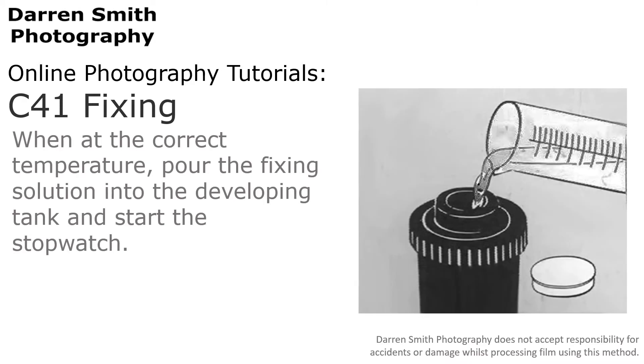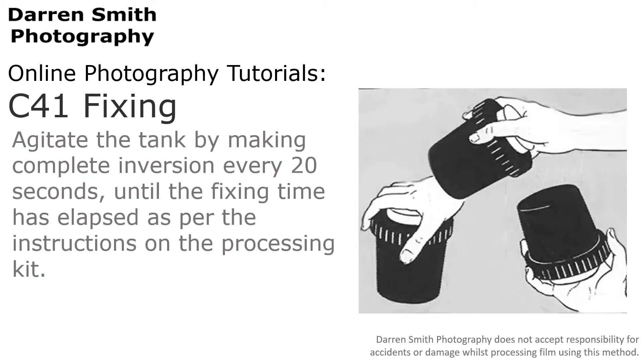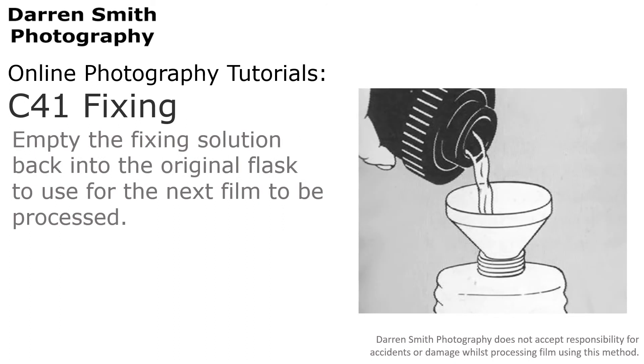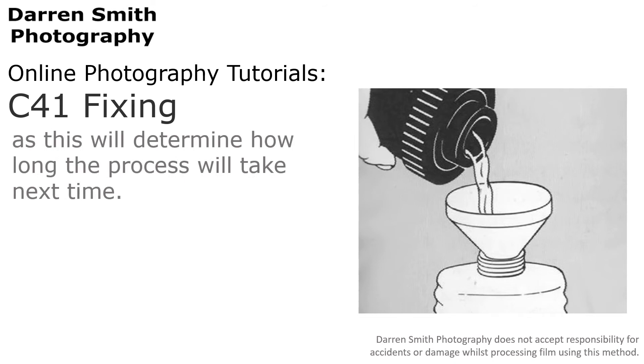When the correct temperature has been reached, pour the fixing solution into the developing tank and start the stopwatch. Tap the tank on the work surface again to remove any air bubbles that may have formed on the film, and agitate the tank by making complete inversions every 20 seconds until the fixing time has elapsed as per the instructions on the processing kit. Empty the fixing solution back into its original flask for reuse, and record how many times this particular fixer has been used and the date, as this will determine how long the process will take next time.